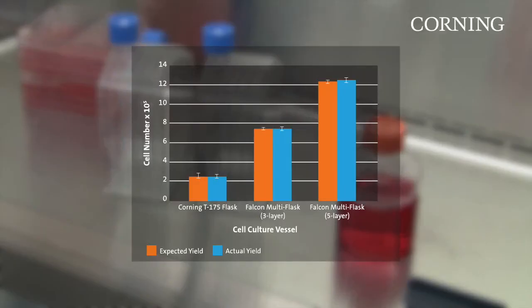Test data demonstrates how Falcon Multiflasks can give you the same results you would expect to see from multiple single-layer flasks without the additional work.